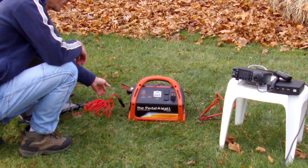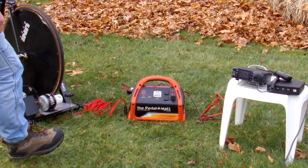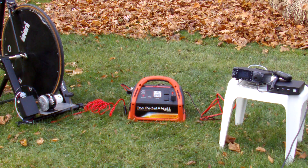Simply plug it into the power pack to charge the power pack up, which we've done already. Now we've got the ICOM 7000 with an auto tuner plugged in, and we checked into this 40-meter net before and we're listening to it now. This is the Easy Pedal-A-Watt package, and it's a great alternative to solar panels for charging batteries.